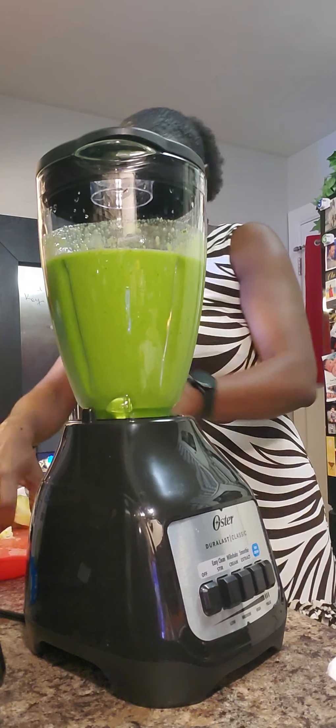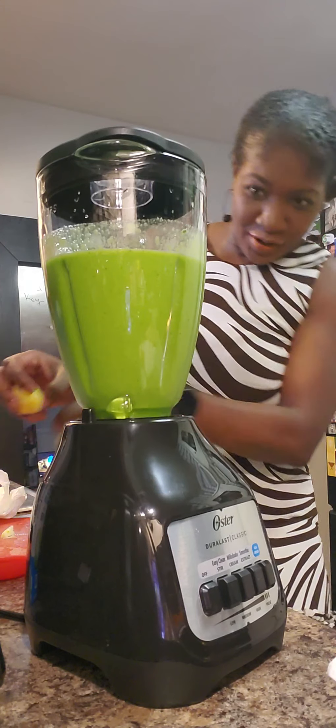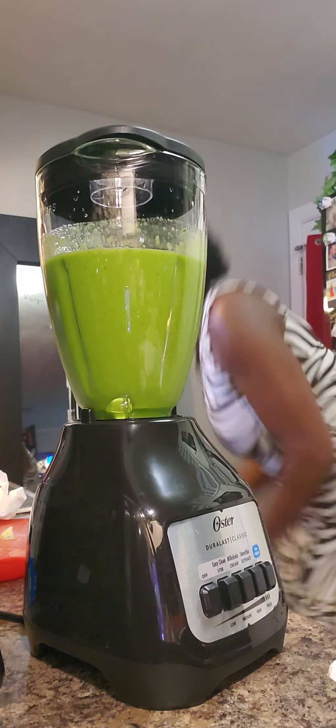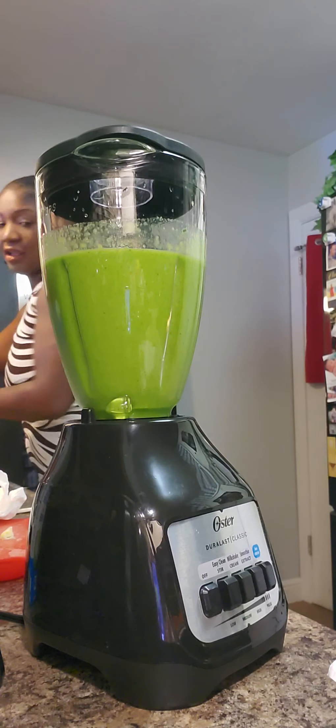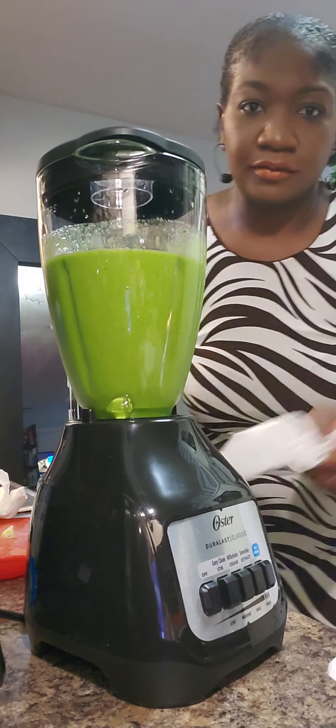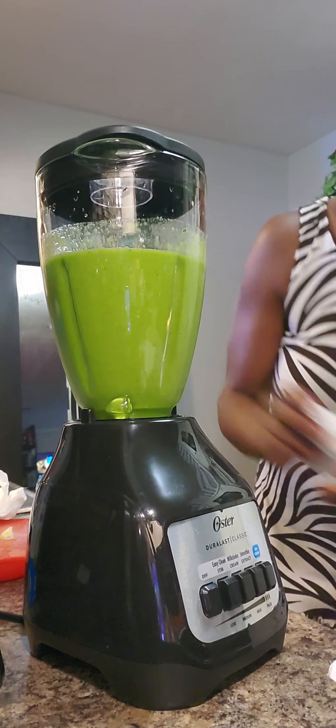That looks yummy! Oh my goodness, that blender came through. Yeah, so, all right — that is a beautiful color.